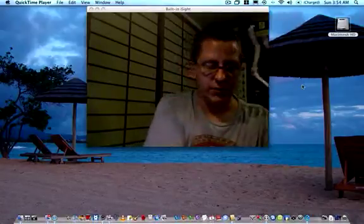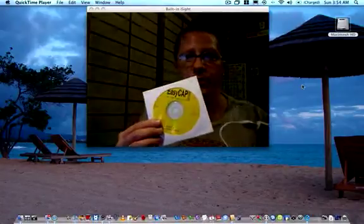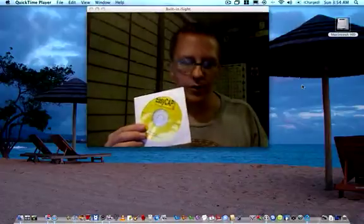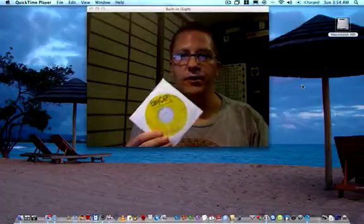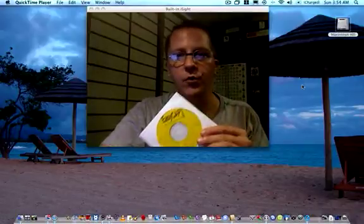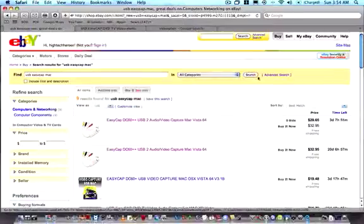Anyway, this is a very nice unit. It comes with Windows software — Ulead Studio editing. There's no software for the Mac, but it does contain VideoGlide, I think version 1.3.1, which is something critical that you will need.